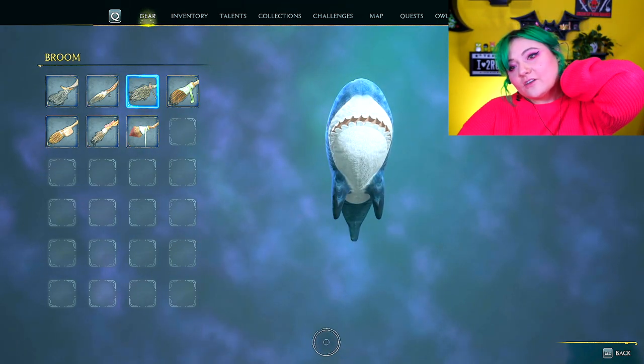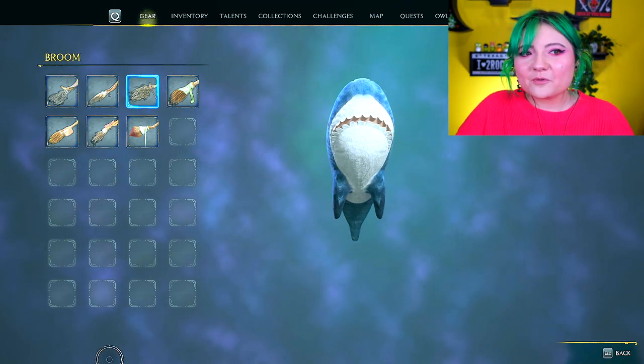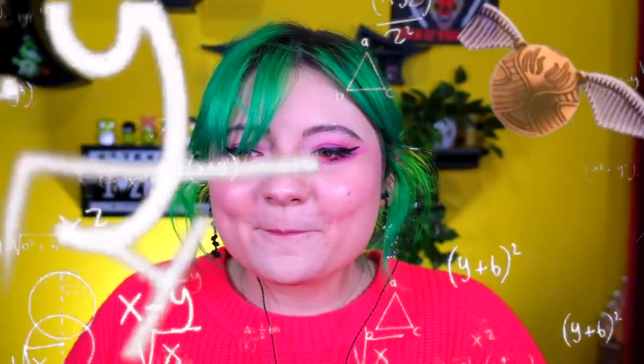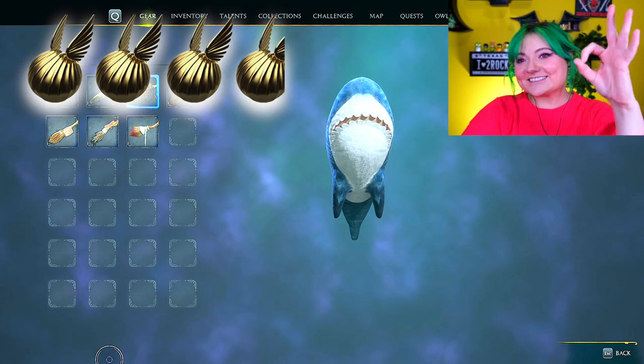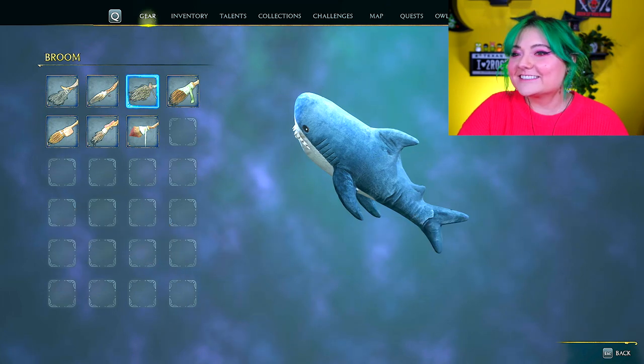Look at the textures on this thing — it's lovely. Looks like you could brush it. This is really good. I guess it's a thing you can buy at IKEA. It's really well done and it didn't glitch. 3.9 golden snitches. This is top tier shark content.